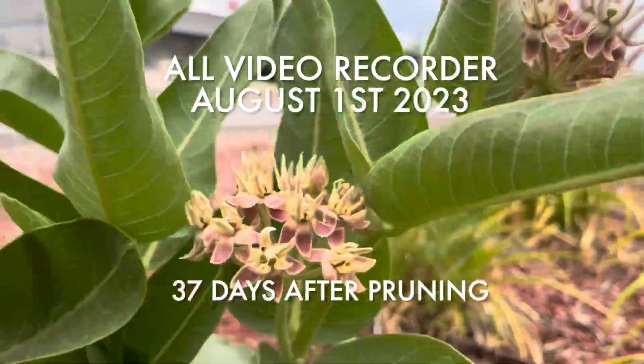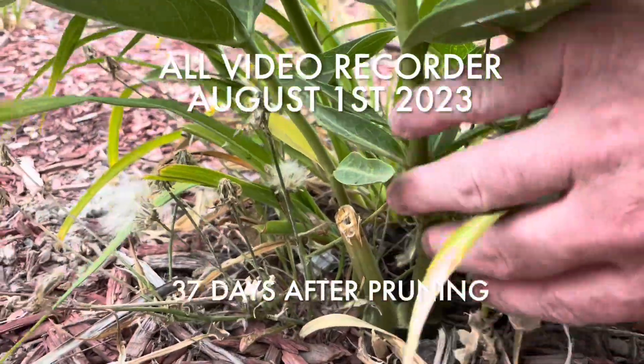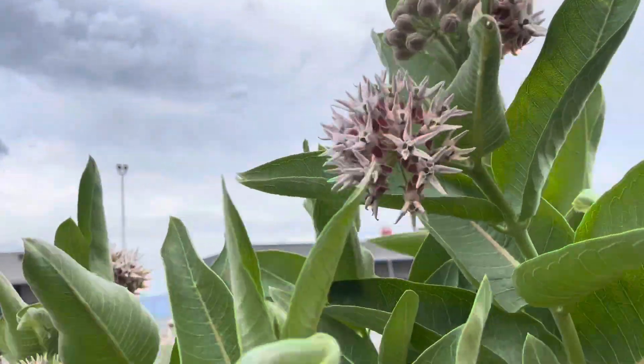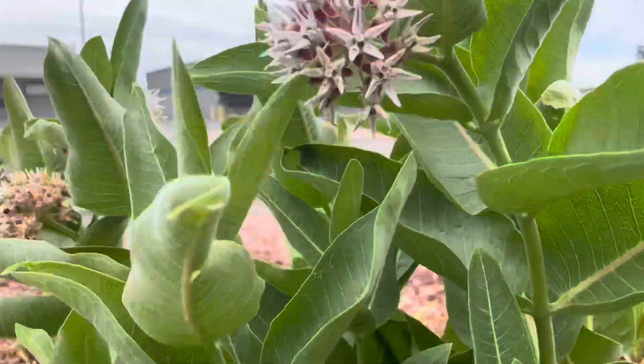This was 37 days after I pruned it that I'm recording this video. And there it is again — we've got another stem with beautiful flowers.